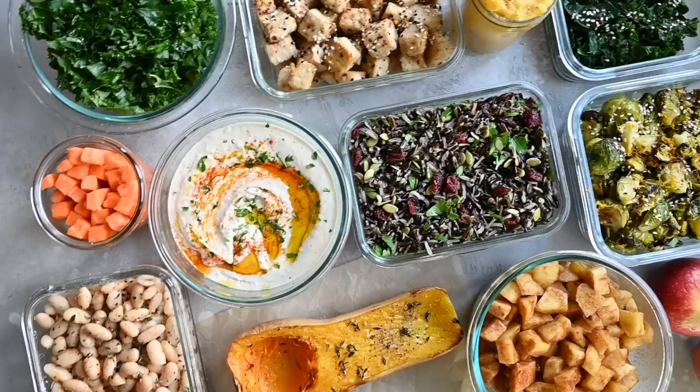Hello everyone. Today we're doing one of my favorite things: meal prepping. We're going to do a really easy healthy vegan meal prep for the winter. We're using just eight basic everyday ingredients. We're going to prep them in a few different ways so we can mix and match them and have a bunch of different meals throughout the week. And best of all, it takes just a couple of hours on a Sunday afternoon.